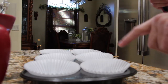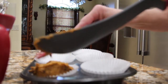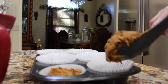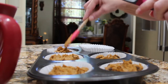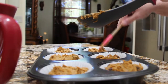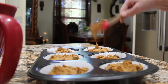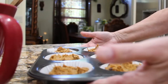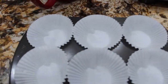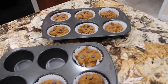Now I'll take my mixture and place them in my cupcake liners. This is what it looks like — you can add in a little bit more morsels if you'd like. Now I'll fill my second one. Fill up them cupcake liners. You can add a couple more morsels on top if you'd like — it's optional.